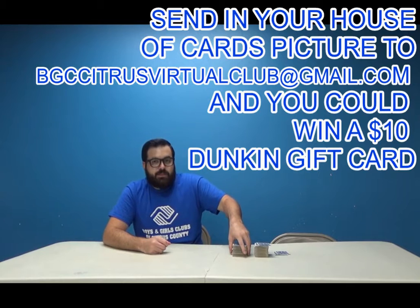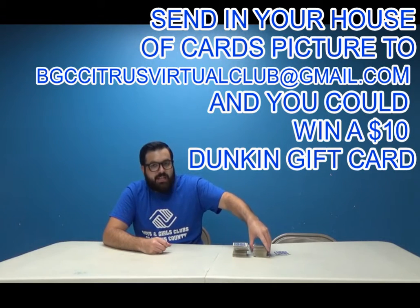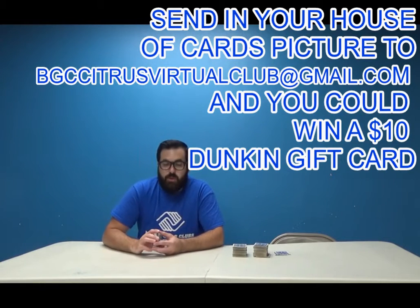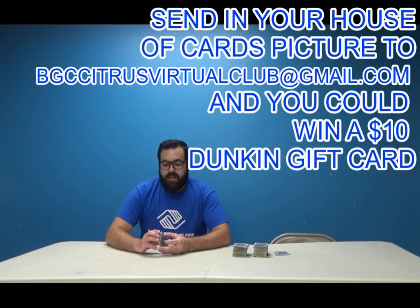So obviously if you've been to the clubs, you know we have lots of cards. I have two big stacks here. But if you only have a deck of 52 at home, go ahead with that. I'm sure if you practice, you can probably get higher than I can.